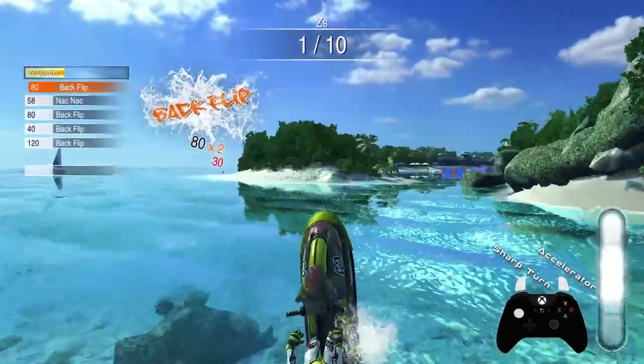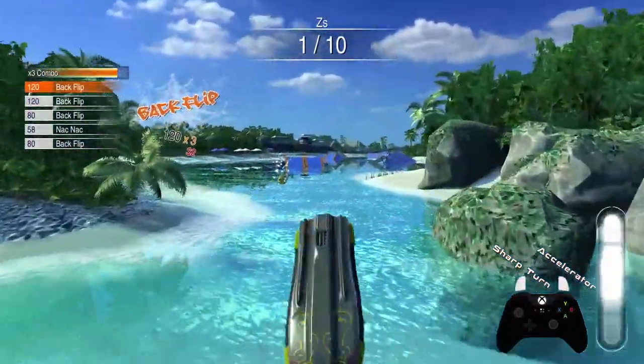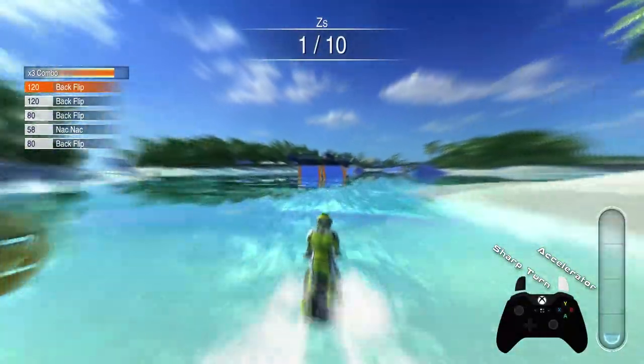What's up ladies and gentlemen and welcome to Aqua Motor Racing Utopia! Today we'll be looking at some basic tips and tricks for a watercraft racing game.